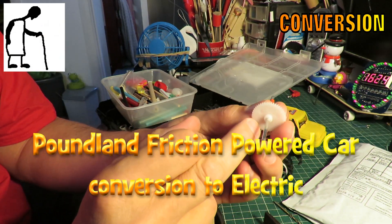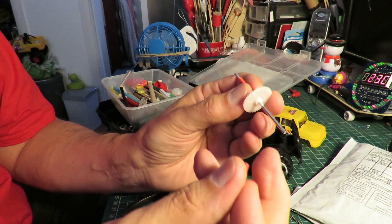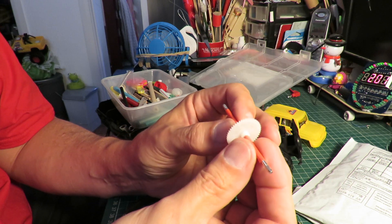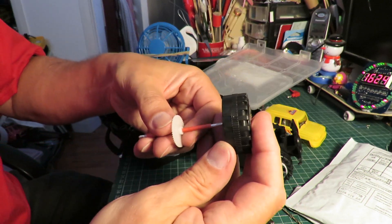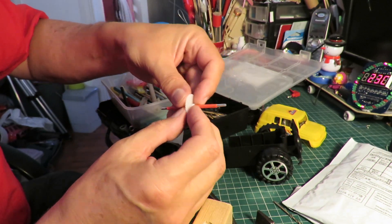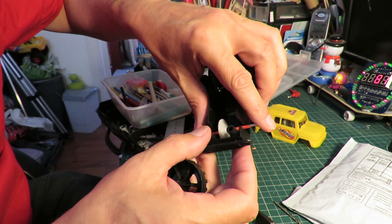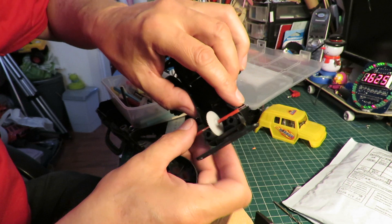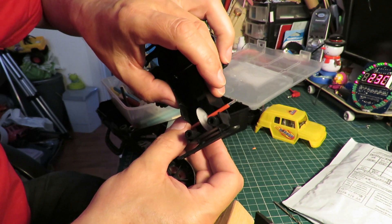I've drilled the center of that gear to match the shaft — the axle we've got. I've got some thin drinking straws here that I'm cutting to length to go over the axle, and then I'm going to push these back on and hot glue the drinking straws in place to stop the axle going side to side. But I do need to cut a hole in the bottom there to allow the gear to go through.